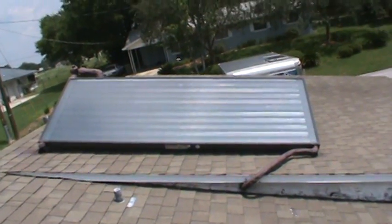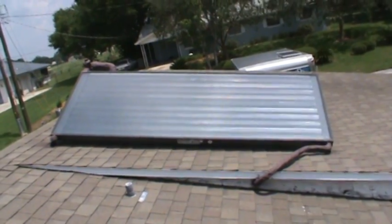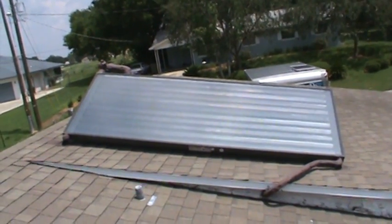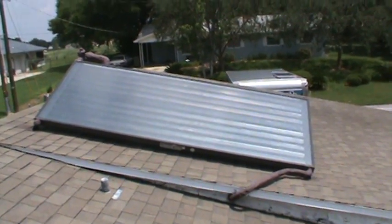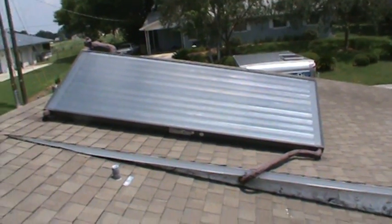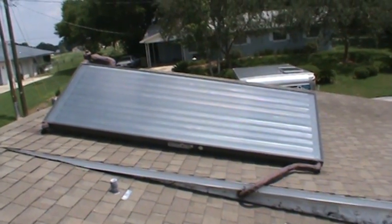Here we have an AET four by ten solar thermal collector for domestic water heating. The location this is installed in is Winter Haven, Florida, and it's pitched at about 29 degrees right now, which is a good pitch for optimum annual collection.